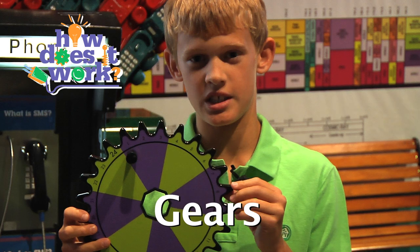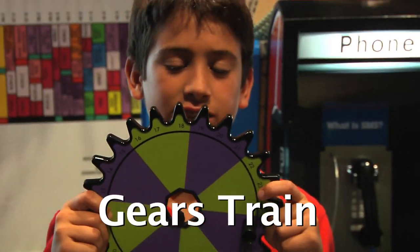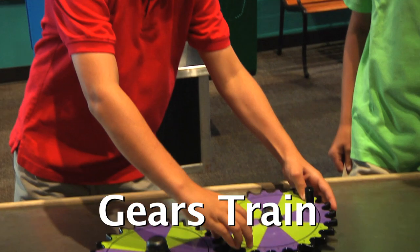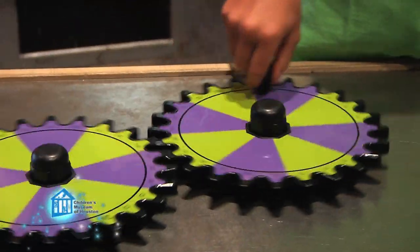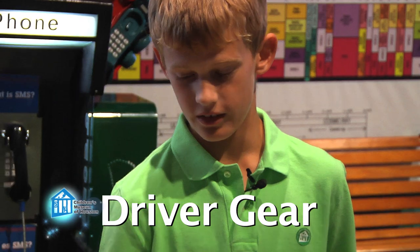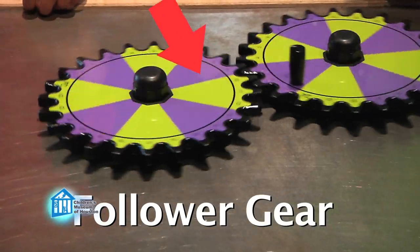Gears are a type of simple machine, basically wheels with teeth. A gear train forms when teeth interlock, like here. One gear turns another gear. Each gear train has two parts: a driver gear, that's the one that you turn, and a follower gear, that's the gear that gets turned.